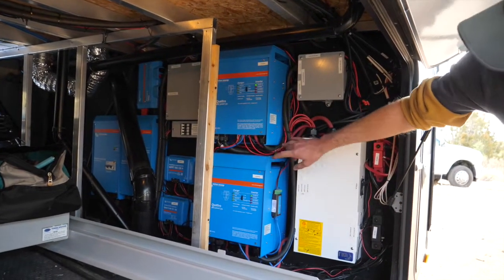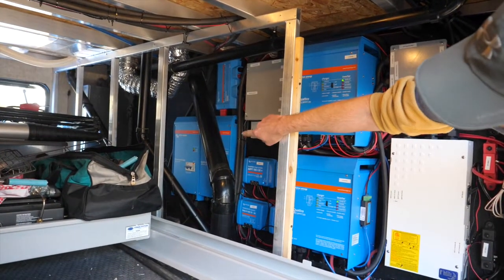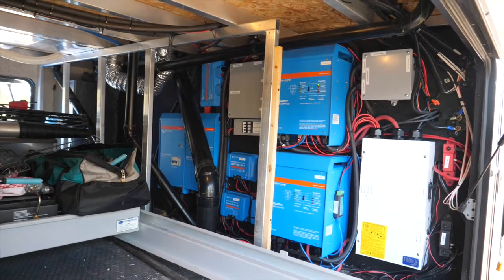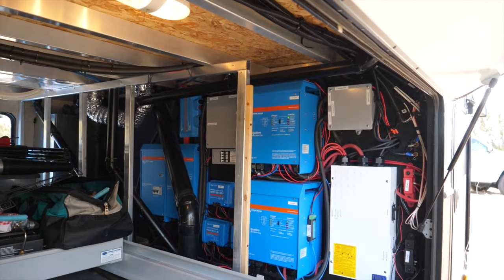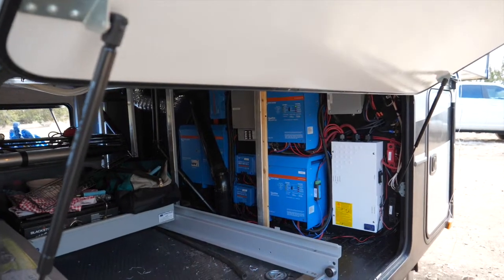Each one of these — the output is going through a distribution box into an auto transformer over there, which is one of my favorite parts of the system. What that effectively does is load-balance the load in the RV across the two inverters. The Victron equipment comes with a lot of information — statistics and things you can get from it. It's really neat to see how closely L1 and L2 track coming from these inverters — it's basically perfectly load balanced across them, even though my L1 load may be 1,500 watts and L2 may be 30.